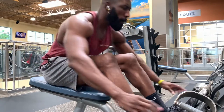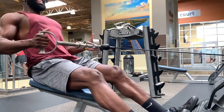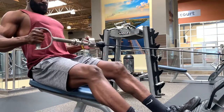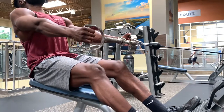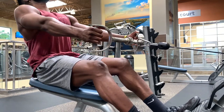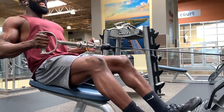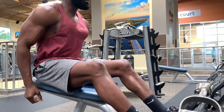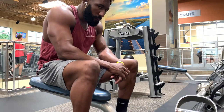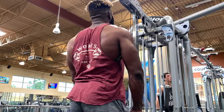Alright y'all, so we've got seated rows right here. This is one of my favorite back routines. I started with about a quarter of the weight for a warm-up set. When I do these, I do them at a unique tempo — I normally go one, two, hold; one, two, hold. Try to get that squeeze, that mind-muscle connection, because it's really important with this. It's an easy movement and it reaps a lot of benefits. With seated rows, I'm doing anywhere between four to five sets, about eight reps.